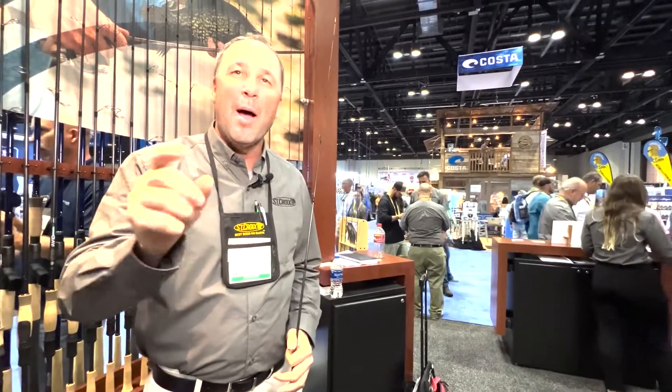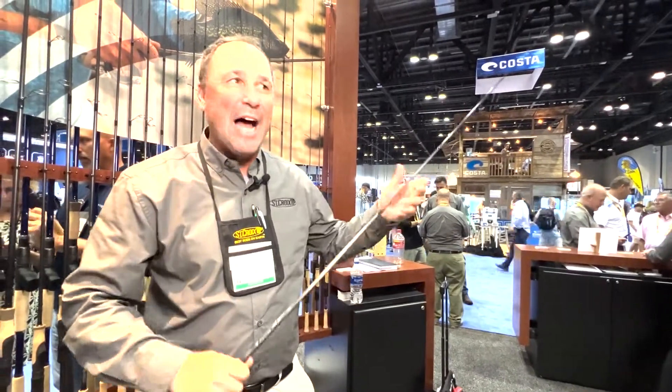Hey folks, Dan Johnston with St. Croix Rod Company. I'm here at the 2022 iCast show with a little tip for Crappie Now Magazine. Super cool technique: dock shooting.